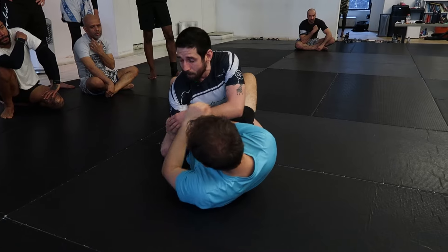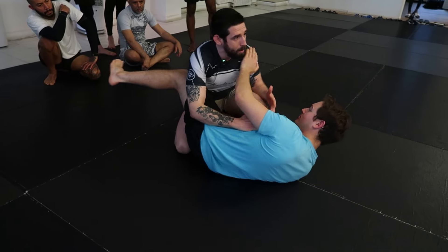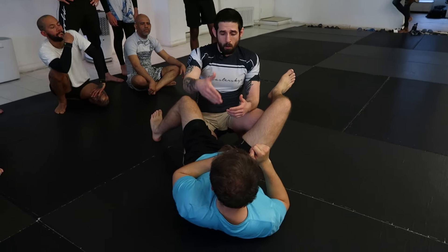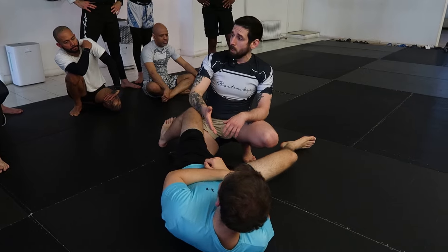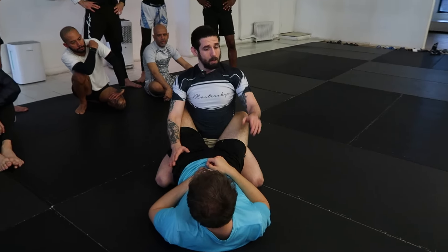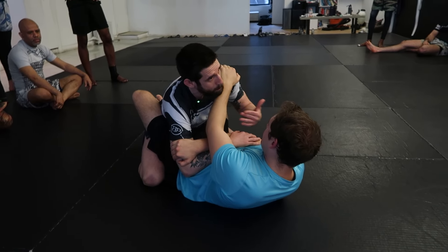He thinks he has my whole arm and he feels he has my posture broken, he feels he can get me — but he's wrong. Because as he's going for it, I just created a little space and now I brought a knee right in between my training partner and I. A lot of times just this alone is gonna save your life. Give the person the arm, bring your elbow on the outside — that's all it's gonna take. Then scoot back and bring your knee in between.